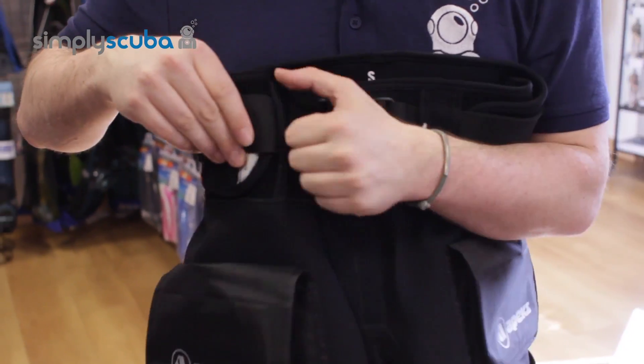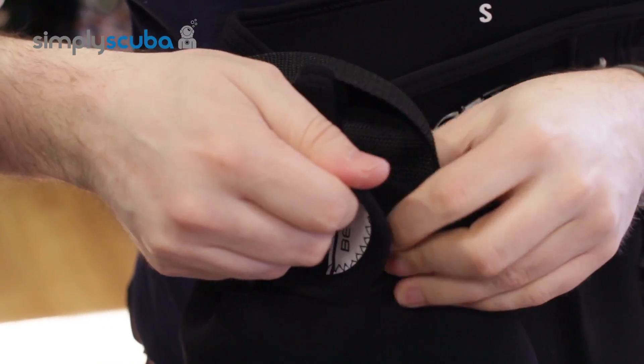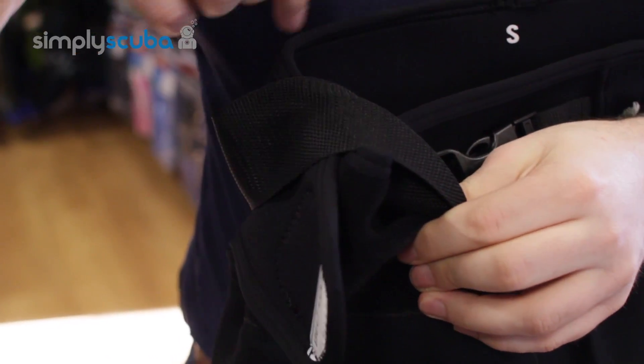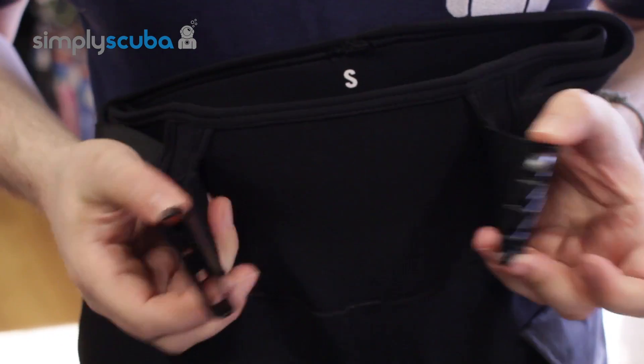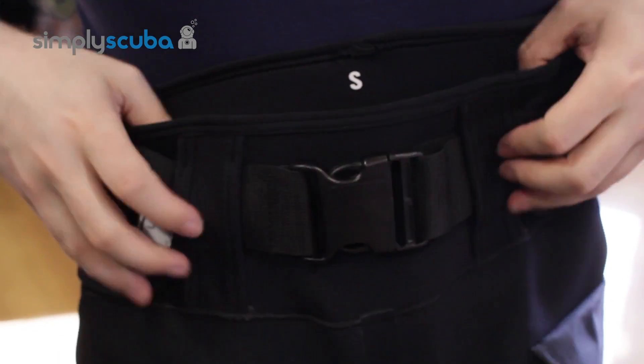At the top section you have a little belt lock velcro system and this is what adjusts the waistband, and then over the top of that you have a pinch clip belt as well.